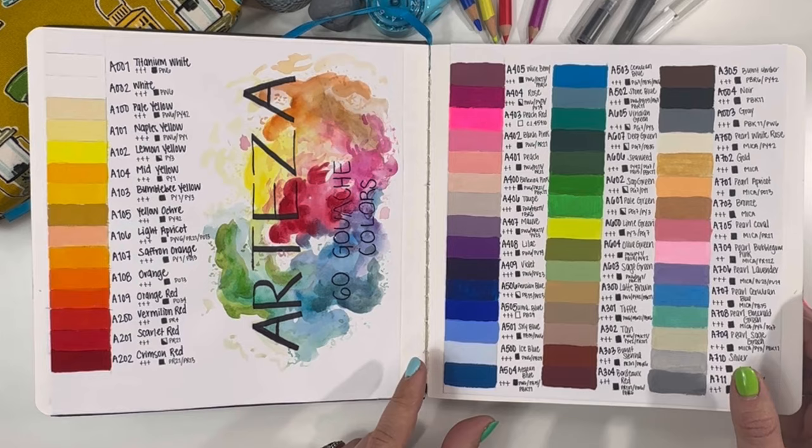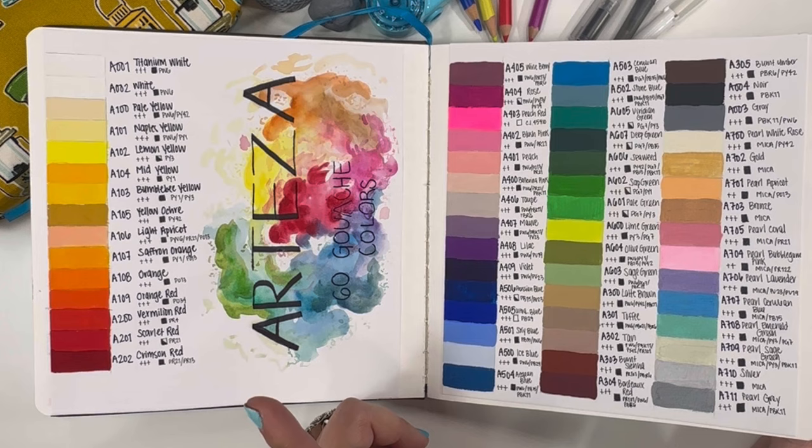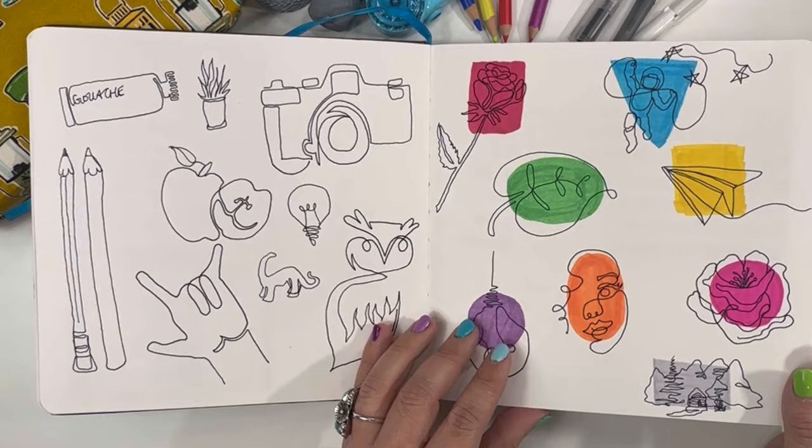I do want to switch back to this. I know you see that the binding's breaking here a little bit — I don't want that to be a bad thing against this sketchbook. This sketchbook has been through the wringer, not to mention that it was packed in a box to move to our new house. So yeah, it's been through some stuff.